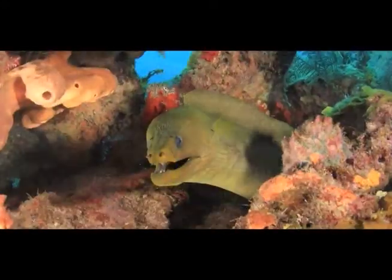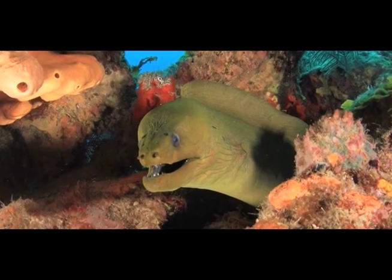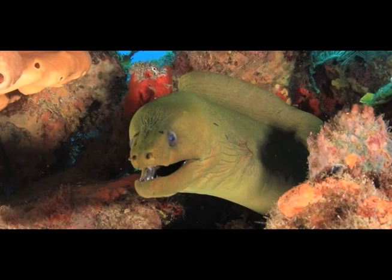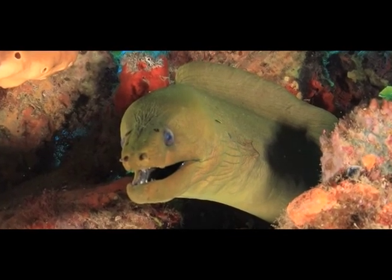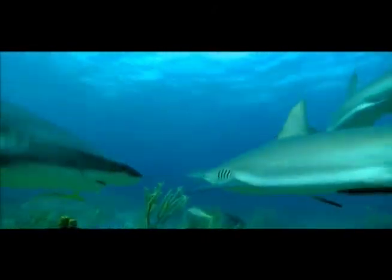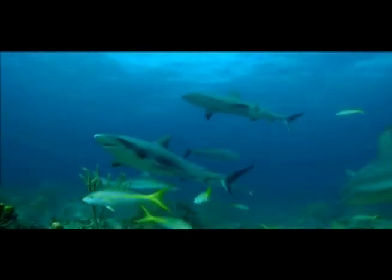Number seven: The body shape of this fish indicates that it is usually seen lying on the seafloor. True or false? Number eight: Sharks are important species. They help to keep our oceans healthy. True or false?